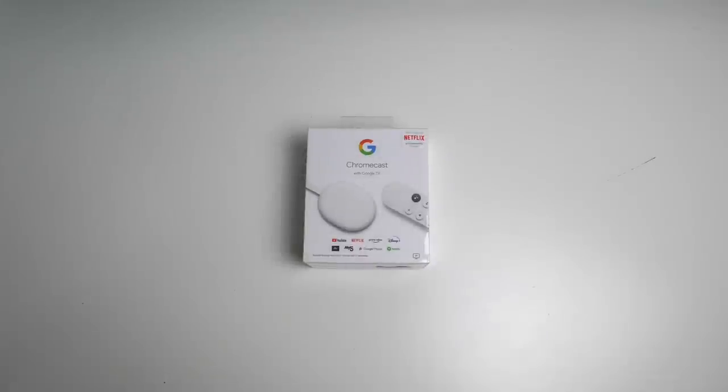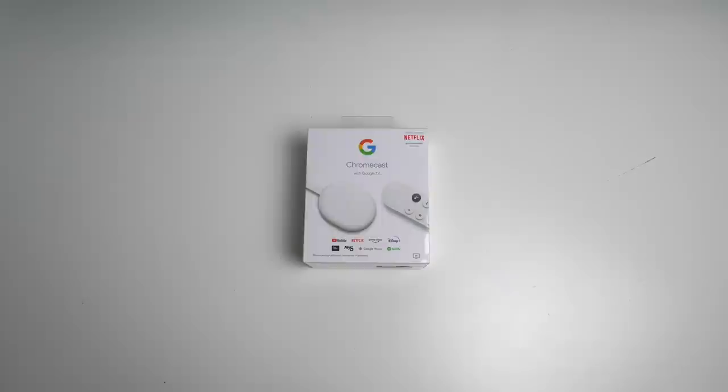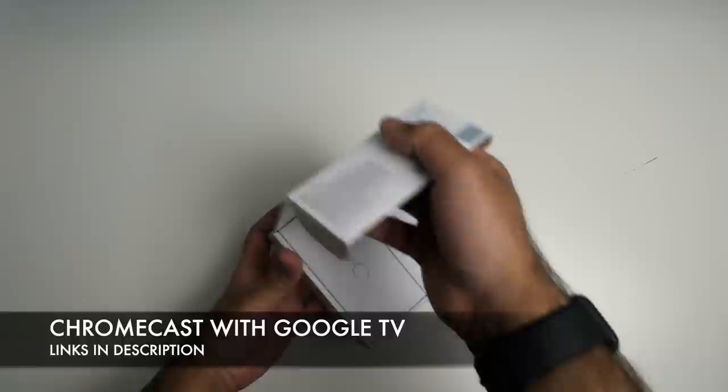What's up guys, Chigz here from Chigz Tech Reviews. This just arrived last night and I'm already working on it. I finally got my hands on the Chromecast with Google TV, so without wasting any further time, let's get this box open.